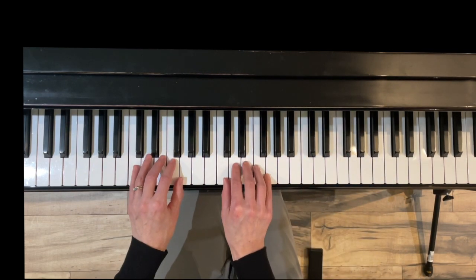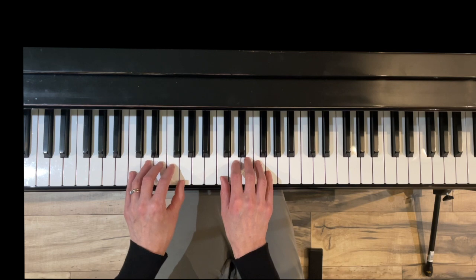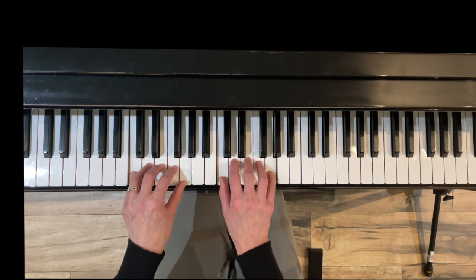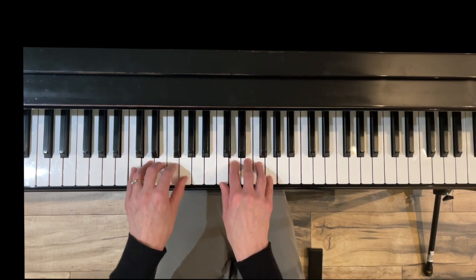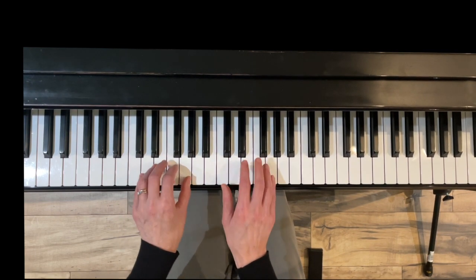Now we'll do that staccato. The staccati will be played right on the tips of your fingers — you want to get really standing up with a nice grip, point at the tips. Here we go up.